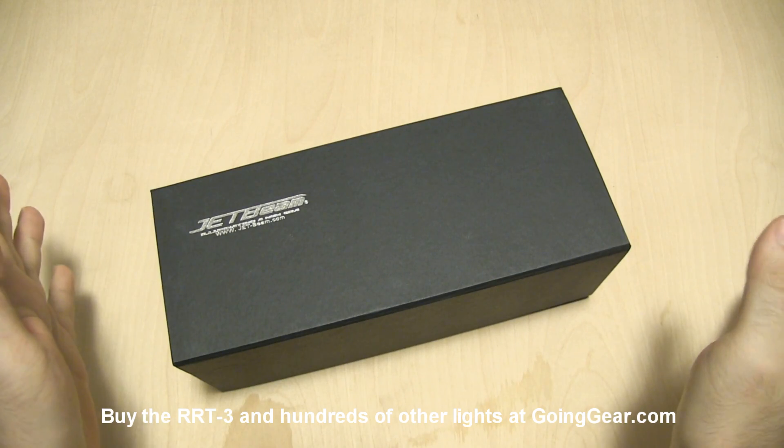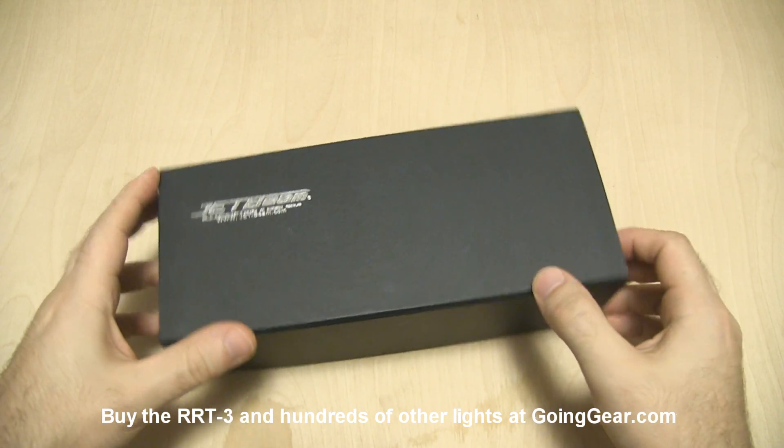Hey guys, it's Marshall from Going Gear and today we're going to take a look at the new version of the JetBeam RRT3.